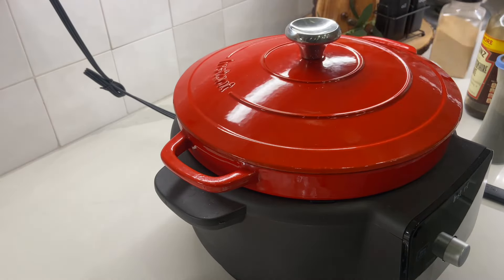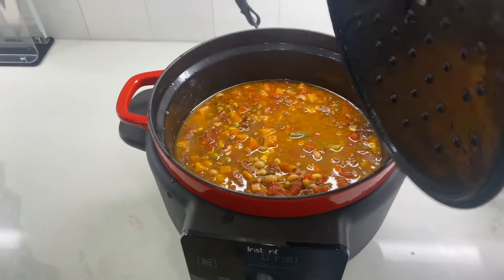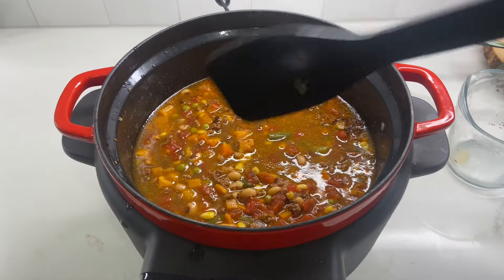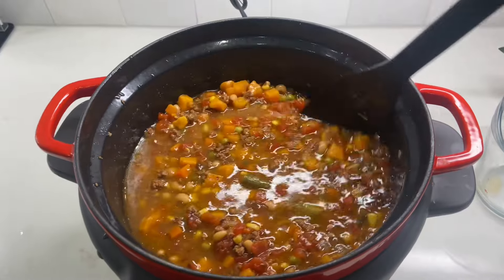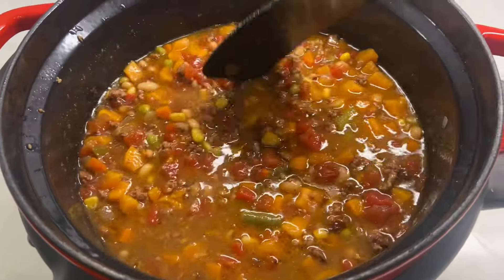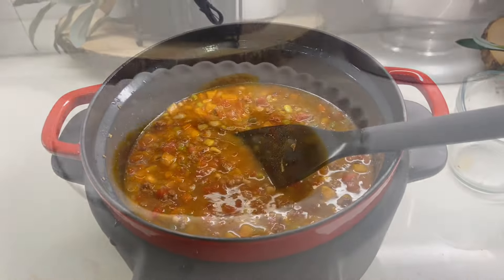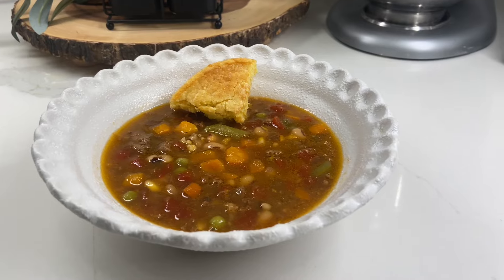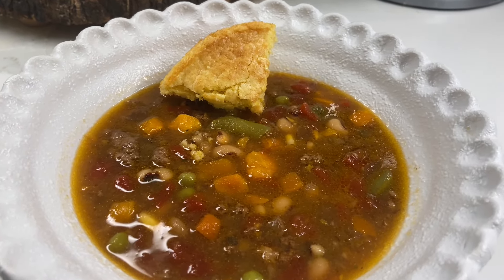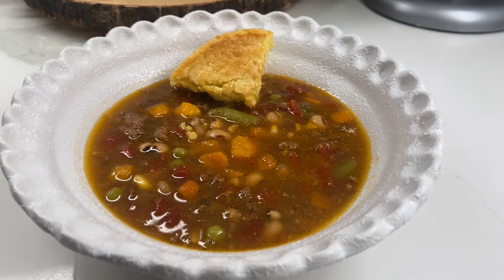I'm just going to let that cook. I got home from work and the soup is done. I quickly made some cornbread and that's what I served with it. This soup was really good — my husband said he likes it even better than my regular vegetable soup. And my son, who doesn't like vegetable soup, actually tried it and took some for lunch for work the next day.